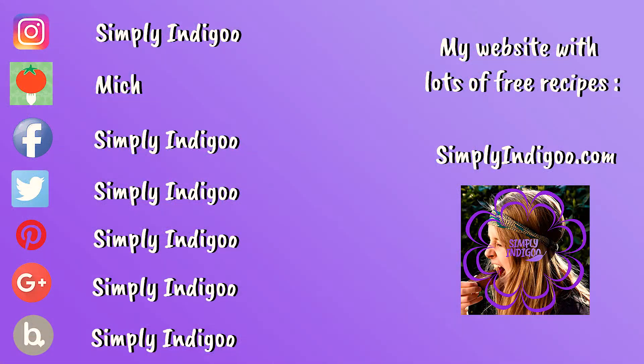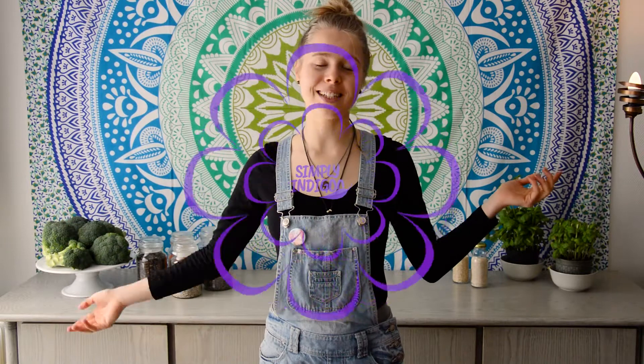My dog is gonna cook today for you guys! Hi guys and welcome to my channel Simply Indigo. I'm Mish and today we're making some cheese sauce — vegan cheese sauce of course. Welcome to my second kitchen, which actually is my living room. If you like this recipe and this video, give it a big thumbs up and don't forget the subscribe button. Let's do this!